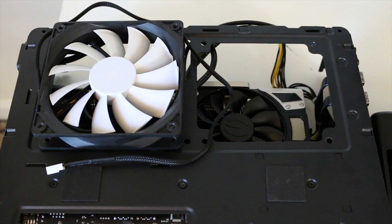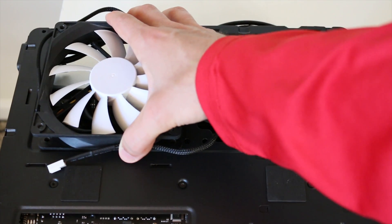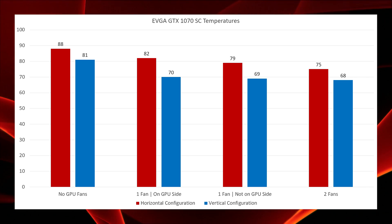We ran the chassis in both horizontal and vertical alignments for all configurations, including no fans at all in the graphics card compartment as our control. Then we ran one fan directly over the actual GPU on the graphics card, one fan over the non-GPU side of the graphics card, and finally we ran the test with both fan slots filled with Phanteks 120mm PWM fans.